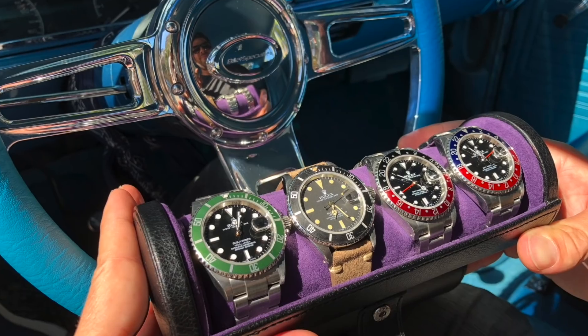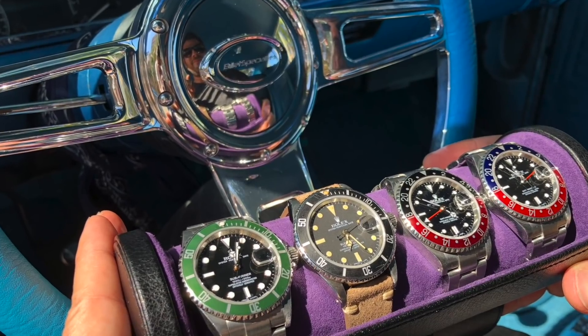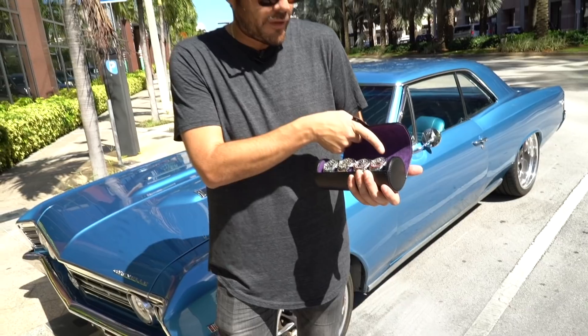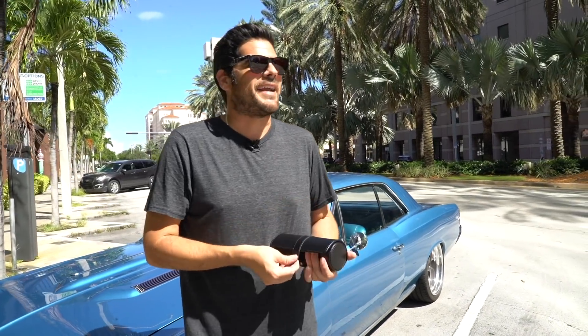That's the guy right there. Never been polished, all original insert, M-serial, and overall I'm just really pleased with it. I now have the Coke, the Pepsi, my birthday Sub, and the LV Sub is back.